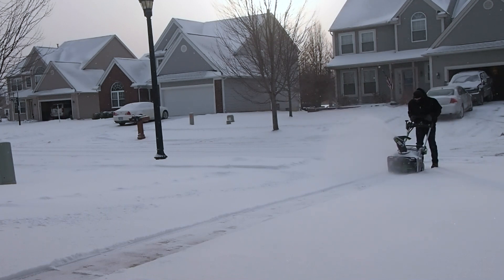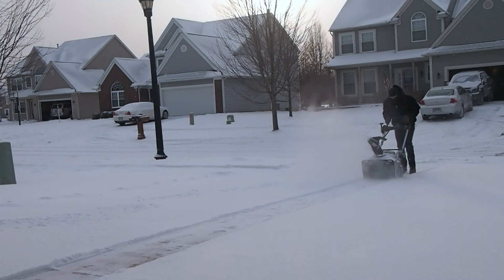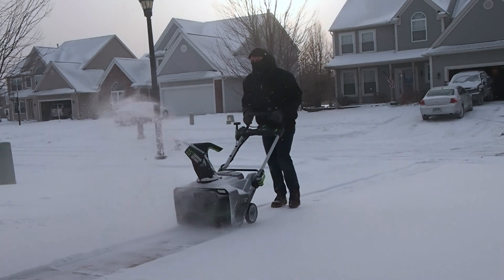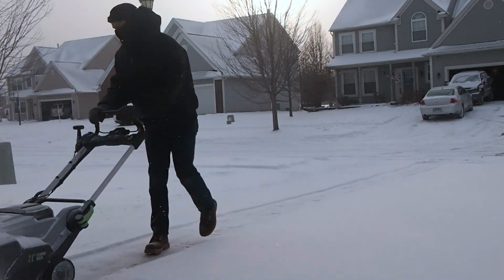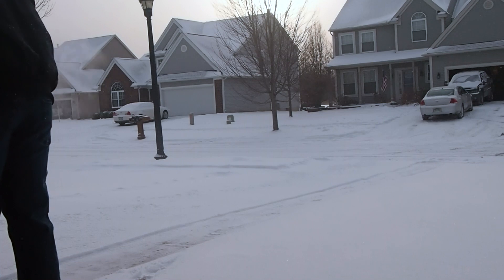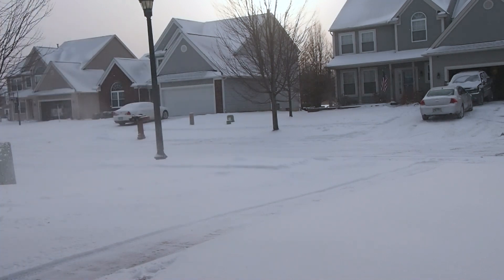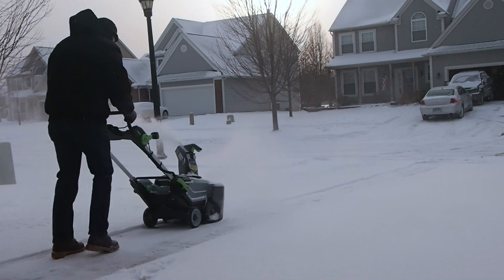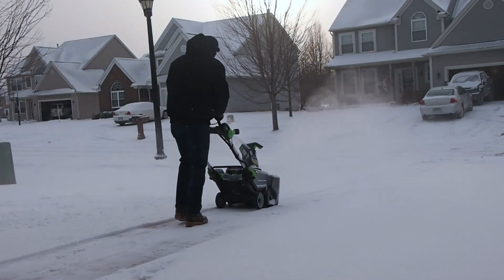Right now I'm trying to go over some spots that have been driven on a couple of times, and this is one area where the snow blower does have a little bit of trouble. I previously owned a single-stage Toro and also a two-stage Ariens snow blower, and they were able to get to the ground and chop up the snow in those packed areas where the EGO tends to go over the top and does not work as well through packed-down snow. In regular snow, though, it does a great job.